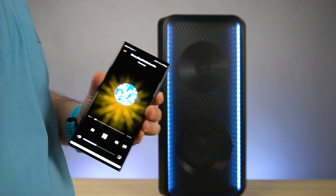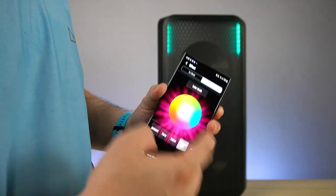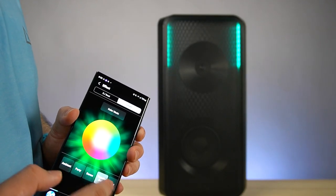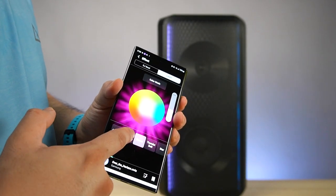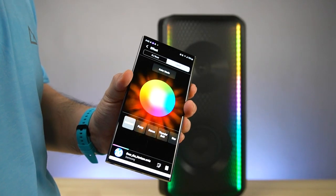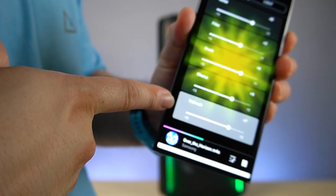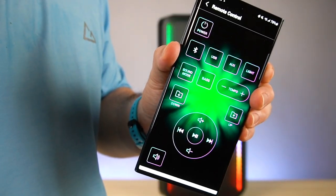Depending on the mode that you select, it will change the beat. So let's say we want to use the Thunderbolt — this is the Thunderbolt. This is the star — it will blink, so this is the star mode. This is the Thunderbolt again. This is the dance. This is the party. And this one is the ambient. Using this Sound Tower app, you can become a DJ of your own. Here you have adjustment, noise filter, crush, chorus, and wah-wah. If you don't have the remote, you can use the app as your remote controller.